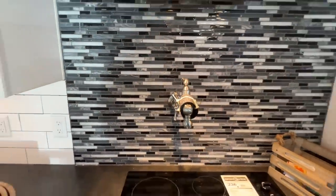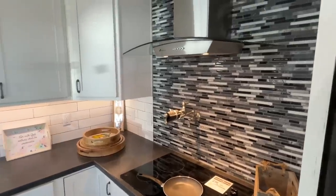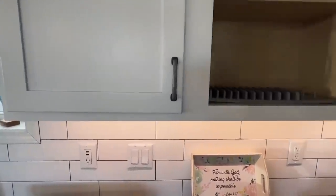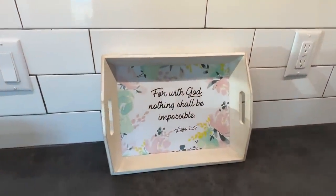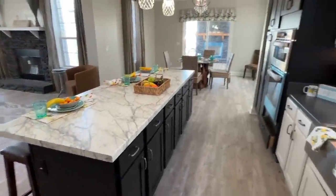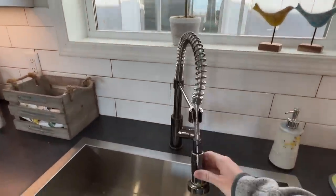We have a pot filler in this house! I like that they went different on their backsplash right here in this area, and that's different from all the flat top. I like the cabinet soft-close - with God nothing shall be impossible, amen to that. Stainless steel appliances. We do have a different color cabinet - same type of cabinet but a different color here on your kitchen island. This is the back side so if you had a really nice view it'd be great to see right here.